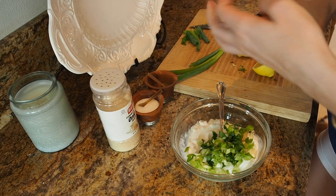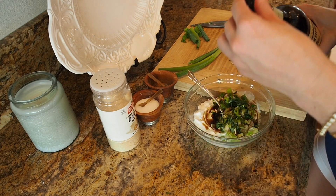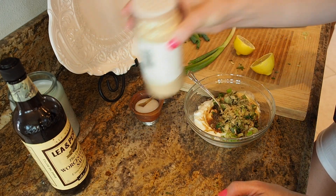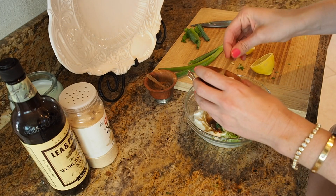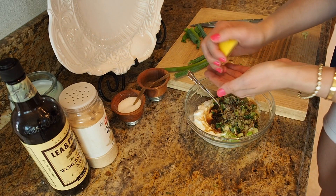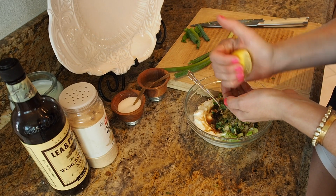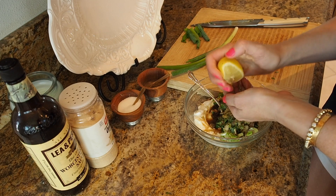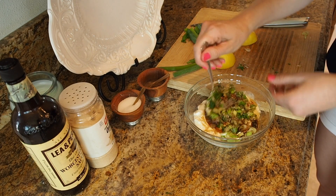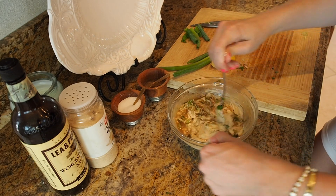I'm also going to add some lemon, but first a little Worcestershire right in there, some onion powder, and a little bit of salt and pepper. Then the lemon — make sure you squeeze it into your hand or through a little strainer so you don't get any seeds in there. Then mix it all together — that's it. Look at that, how yummy!